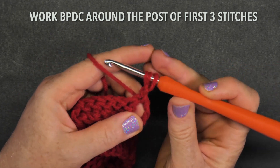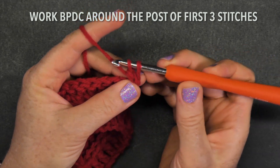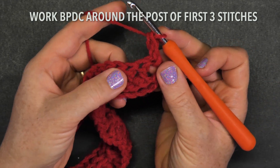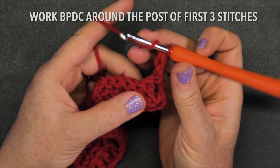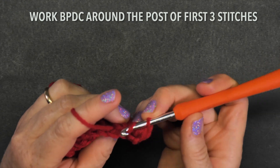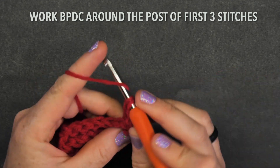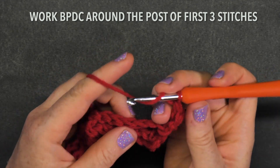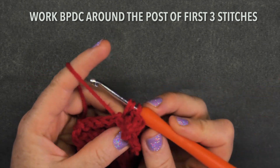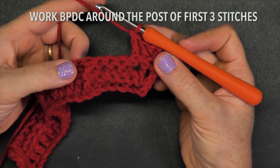That first one can escape quite easily — there it is — and then finish your double crochet. That one is always going to be a fussy one, so go with a little more caution. Then go a back post double crochet on the next one — sometimes it escapes. That's two, and the third one. There are a lot of back post double crochets on row three.